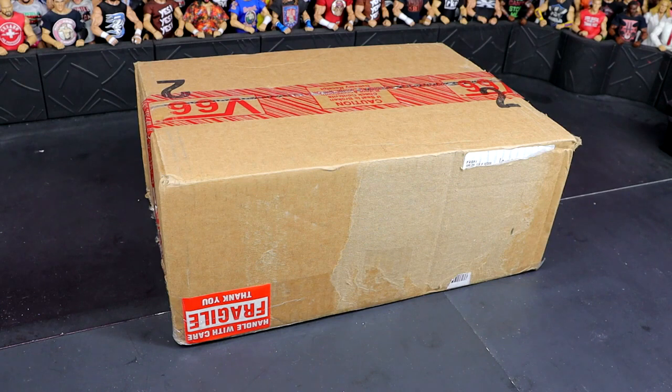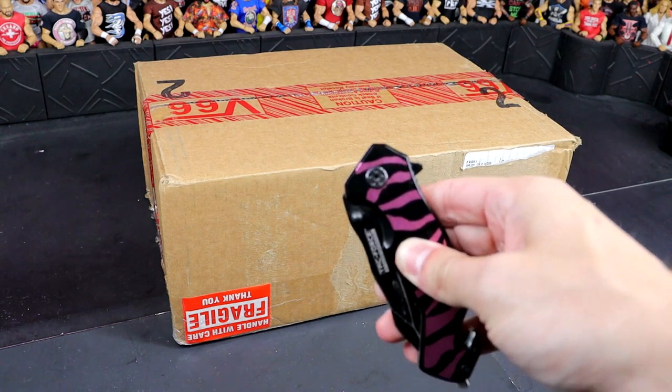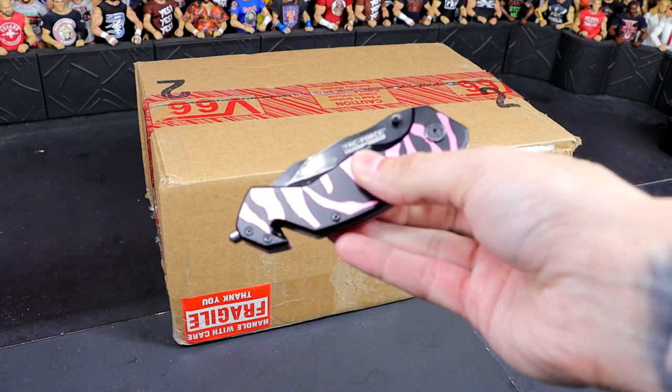Today we have a very special inbox and I can't wait to crack it open with you. So without further ado, let's go ahead and crack this thing out of the packaging and find out what the hell we got. The only way to open packages here on My Damn Hulls is with one special tool — the goat himself.